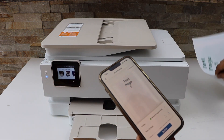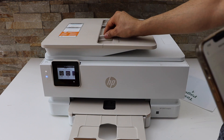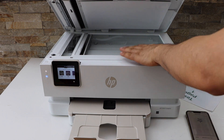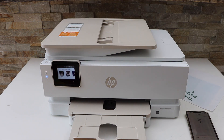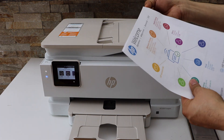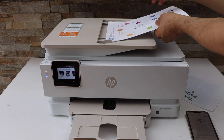Now we are going to do the scanning. For scanning, you can use the ADF tray for multiple pages, or just use the scanner bed for a passport, ID, or photo. Let's do the ADF tray — just take the pages and place them there.